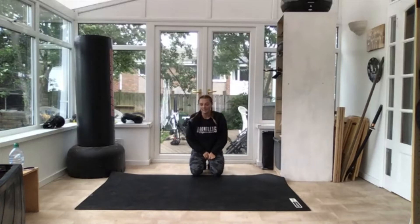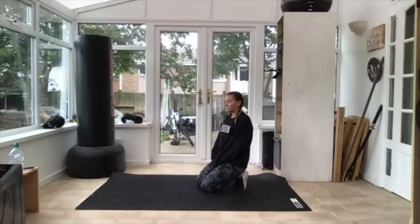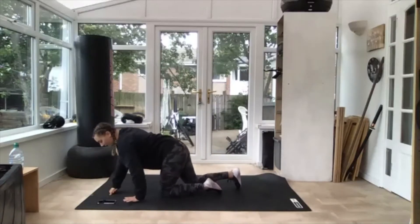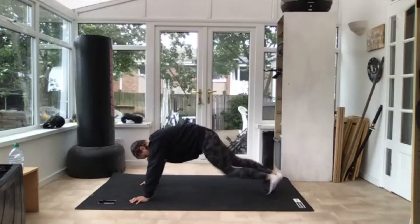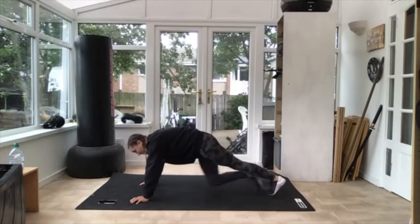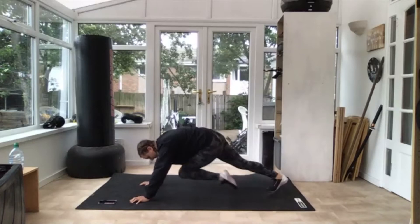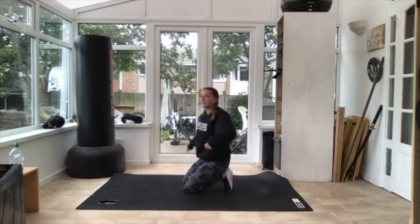Three, two — good. Next one is mountain climbers, so in your plank position, one at a time, we're going into our tummy. Ready, three, two — off we go, one at a time. That's it, a little bit of quick heavy power. Three, two — good.